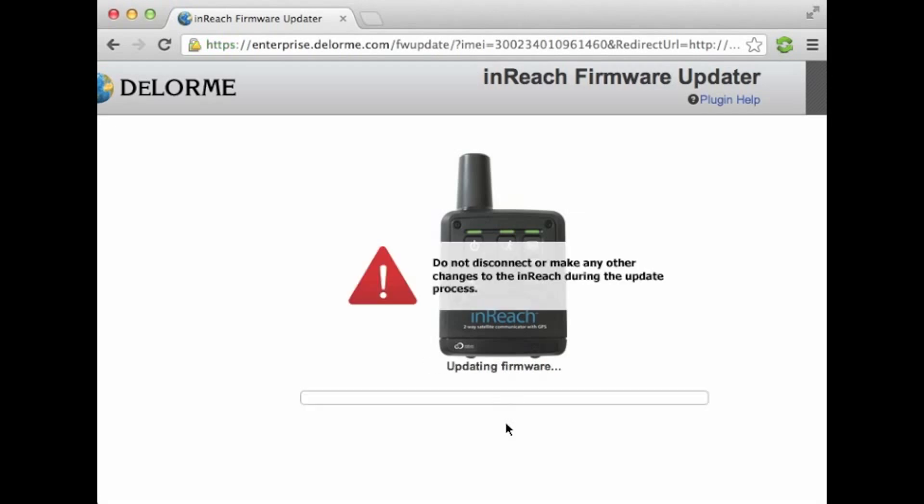It's a very fast process actually, so we're just going to sit back and watch this go. You'll probably notice that the lights on the inReach will start to flash differently once you get to different stages of the process. Otherwise, it should just take maybe about another minute.